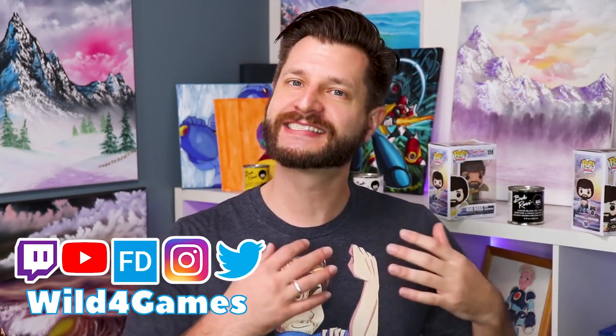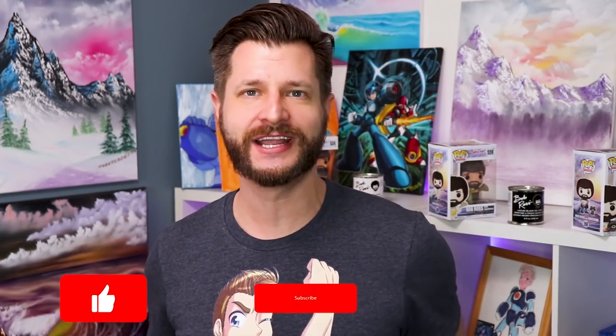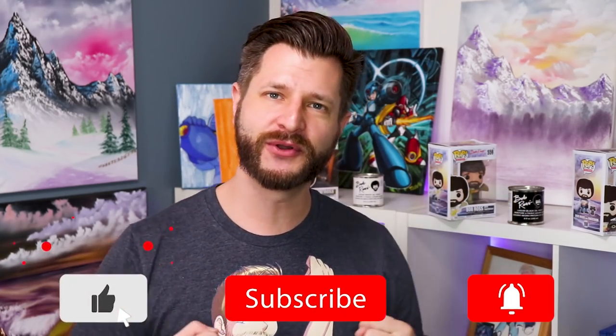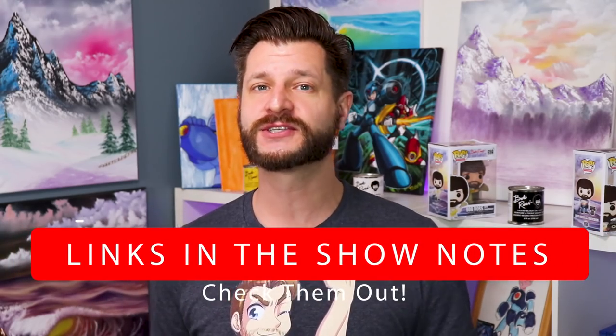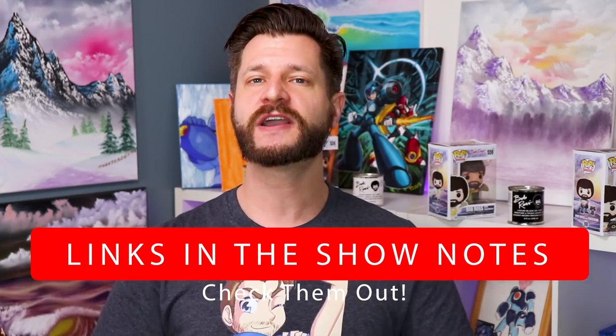It's Wild coming at you for my Stream Support playlist, where I bring you the best tips and tricks. If this is your first time here and you want to learn how to grow and improve your stream, make sure you hit that big red subscribe button and tick that bell so you know when my videos go live. At any point in this video, if you like the products or services that I'm talking about, I did you all a favor.